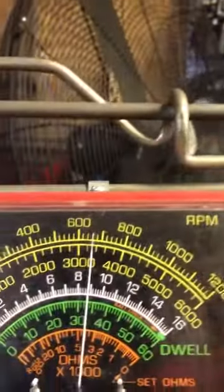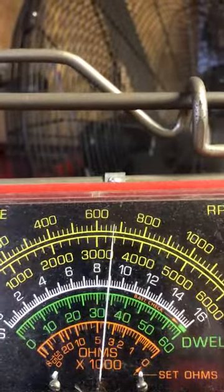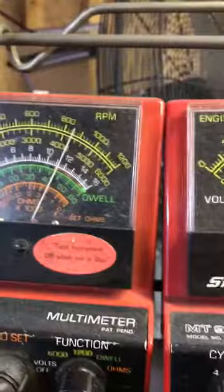I'm able to get her at about 675 RPM, which is right there in the middle on the idle. And just so you know, my ignition is good — I'm at 43, correct, it's 42 plus or minus one degree.